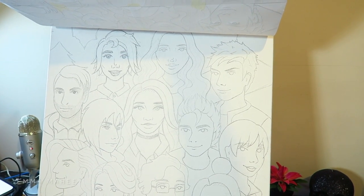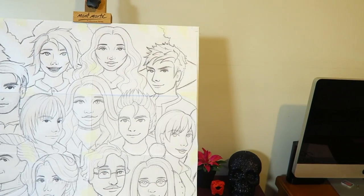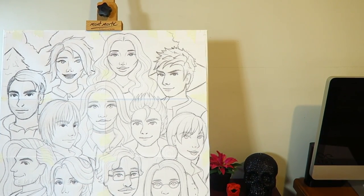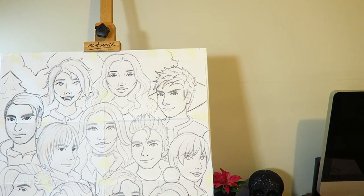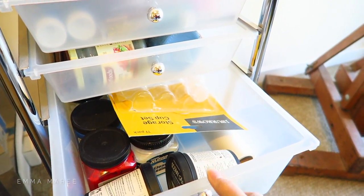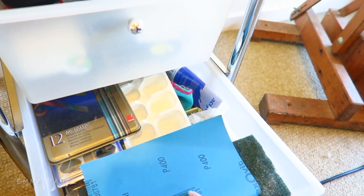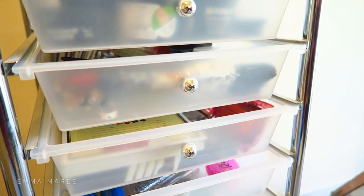Now I need to spray it with fixative, but I don't have any — I'm pretty sure I'm out. I'm thinking I might have to resort to hairspray, which I know is probably terrible. I really need to spray it because I'm going to go over it with a thin acrylic paint wash and I don't want that to muddy up the drawing. Let me have a look and see what I've got — maybe I've got some hiding somewhere. I don't think there's going to be anything in here, just paint. Most fixatives come in a big spray can kind of like hairspray, but I don't think I've got any.